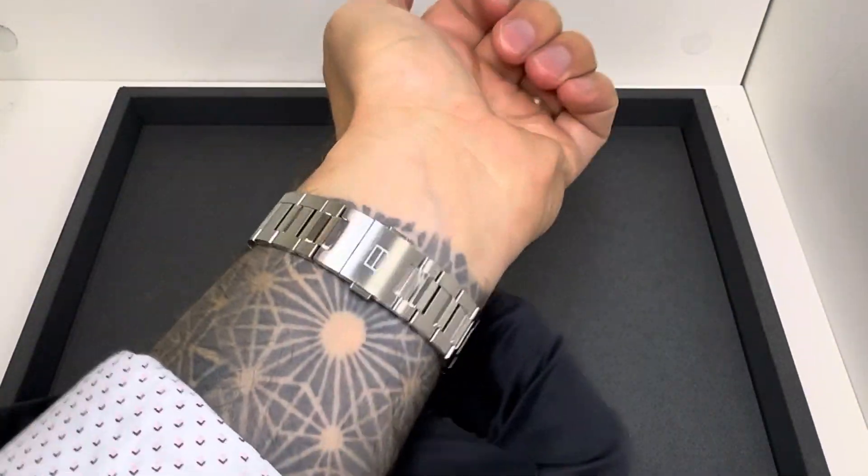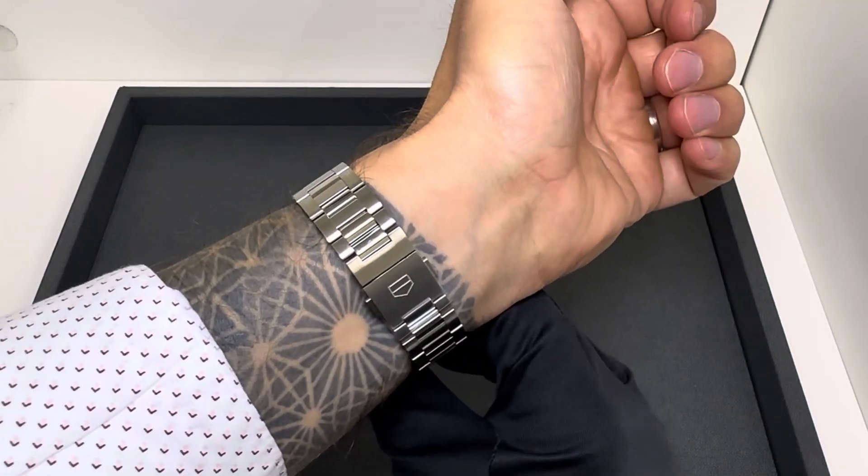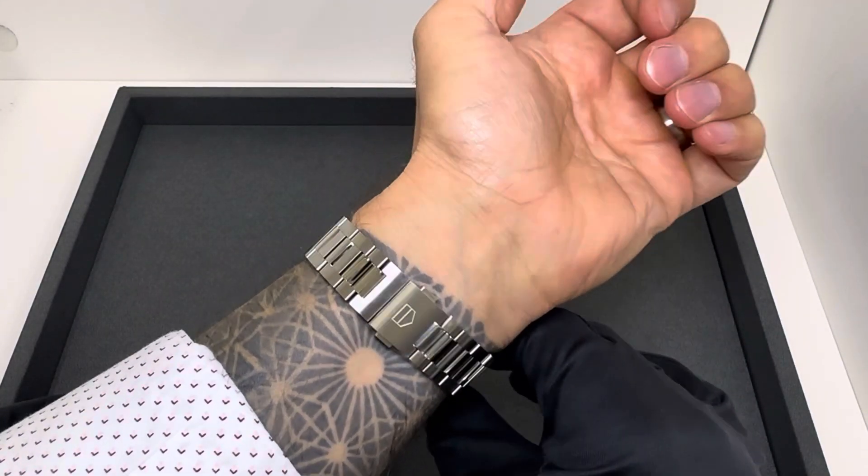I'll also start showing you guys the clasp on my wrist. I haven't been doing that historically, but I want to let you see what the clasp looks like when it's actually worn.